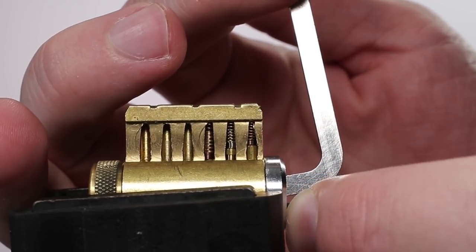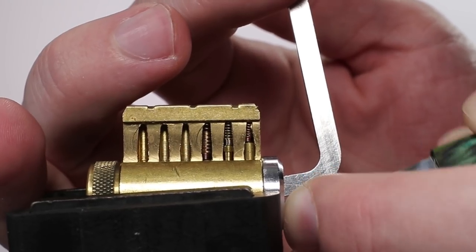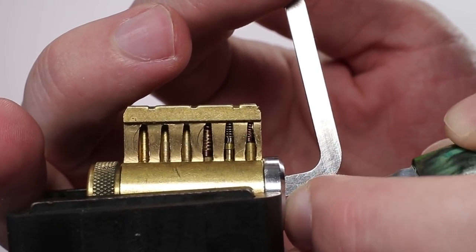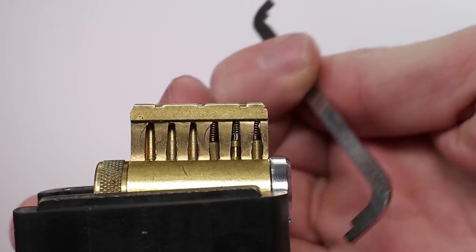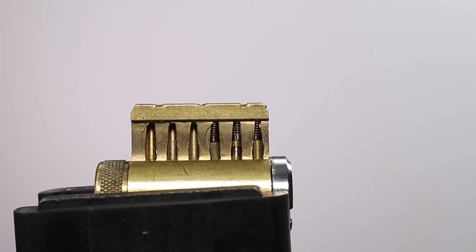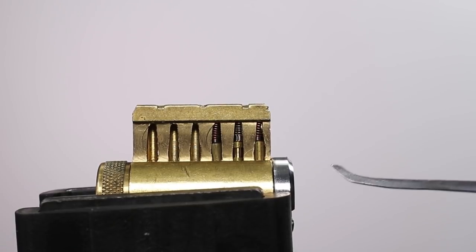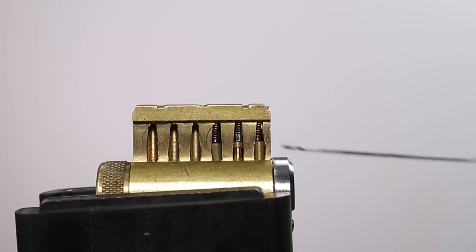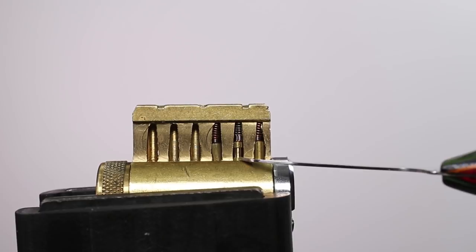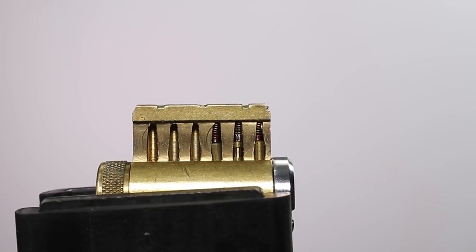Lifting up on key pin one — got a click. Moving back to two — got a slight click. And now three — got another click, and the lock has now opened up. As you can tell, I did not get a false set, and the tension wrench never turned back like we were getting counter rotation. This lock picked open like it had all standard pins, even though it did actually have one spool pin, which is a form of a security pin.